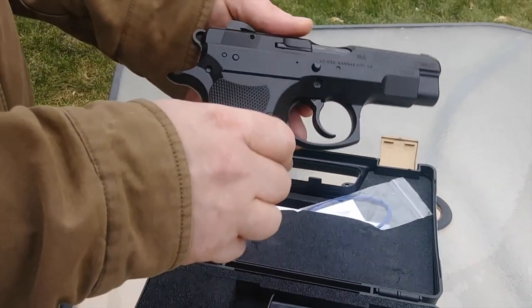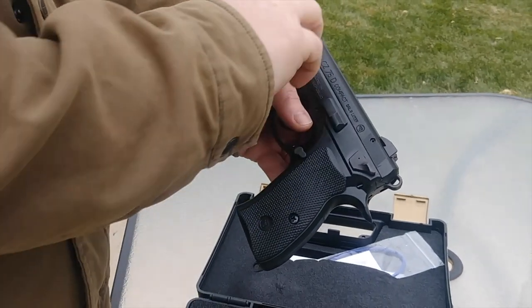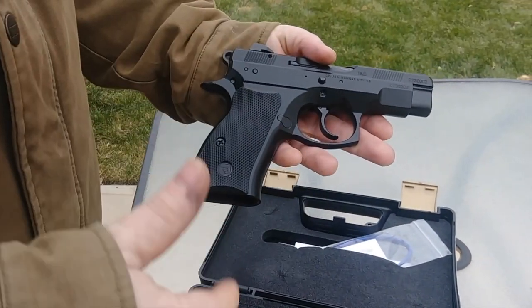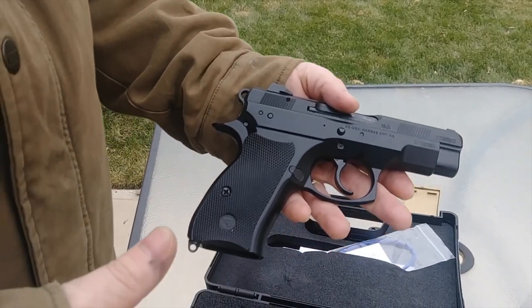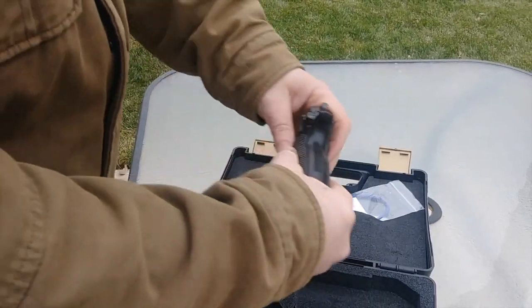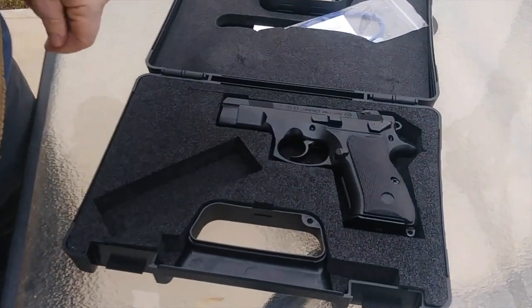I think we've covered everything. It's just been a beautiful pistol and I'm extremely happy with it — I highly recommend it. I'm outside and it's cold; you might be able to hear my dog freezing and shivering in the background. If you have any questions or comments, please ask them below and I'll be happy to help. I really appreciate you following along. Have a great day, guys.